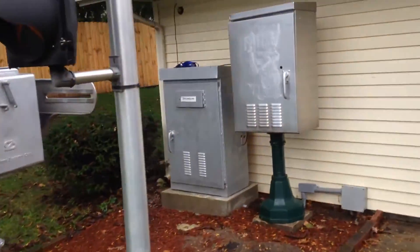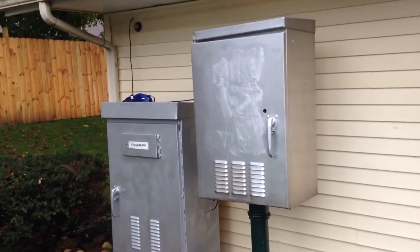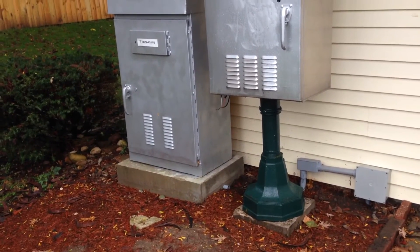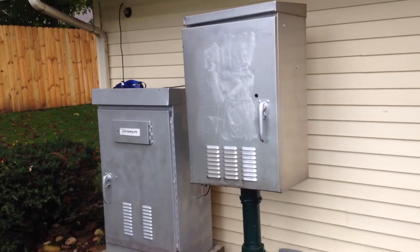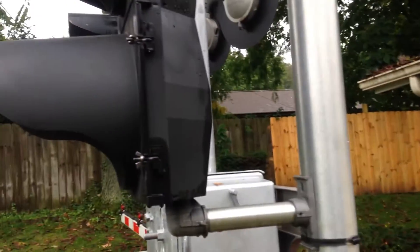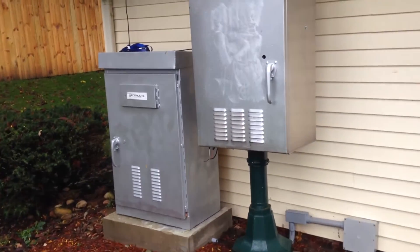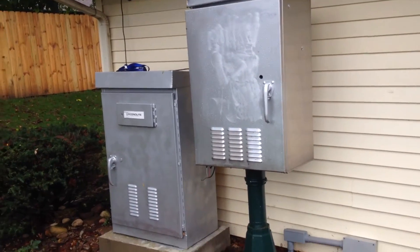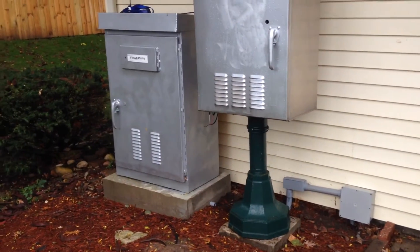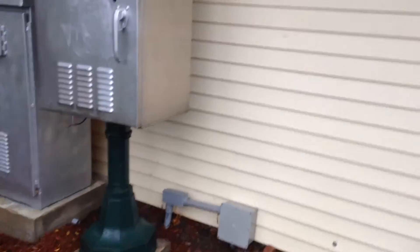I've also just completed the installation of a new cabinet that I am going to be wiring out, and this is going to be controlling the traffic light only. It's going to replace the cabinet that's currently controlling the traffic light, which is located inside my garage. So everything's going to be out here and all put together. I'm still working on a few wiring technicalities right now.